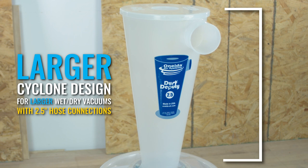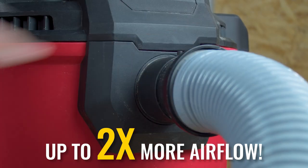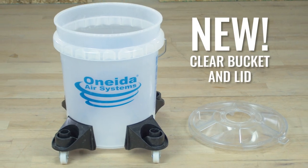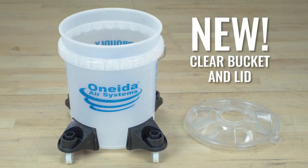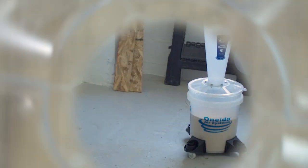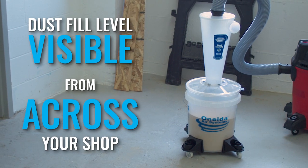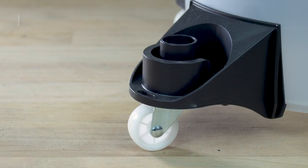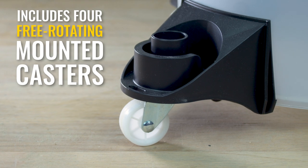The new larger cyclone design, optimized for today's larger wet-dry vacuums, delivers up to twice the airflow of smaller cyclones and lid-style separators. The Dust Deputy 2.5 Deluxe Kit is available with the all-new transparent collapse-proof 5-gallon bucket and all-clear quick-release bucket lid, which allows the dust fill level to be easily observed from across your shop.